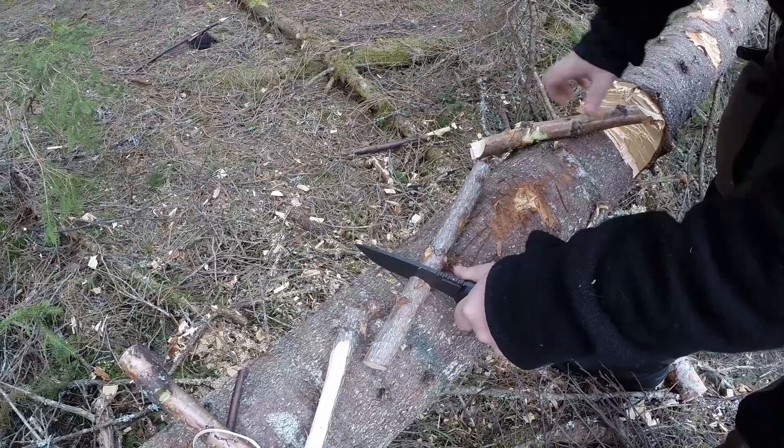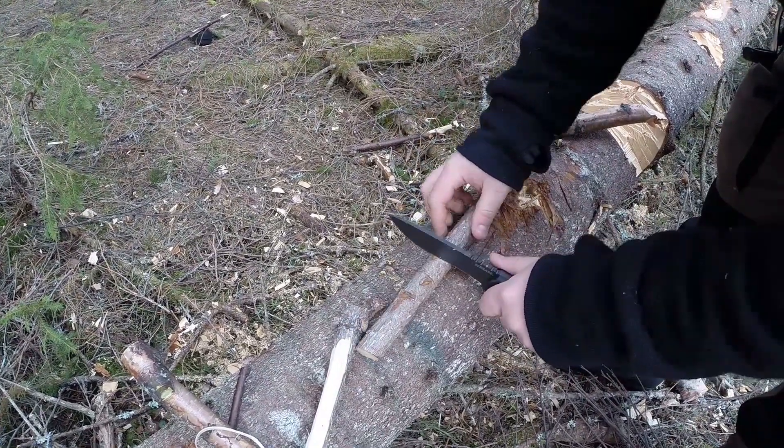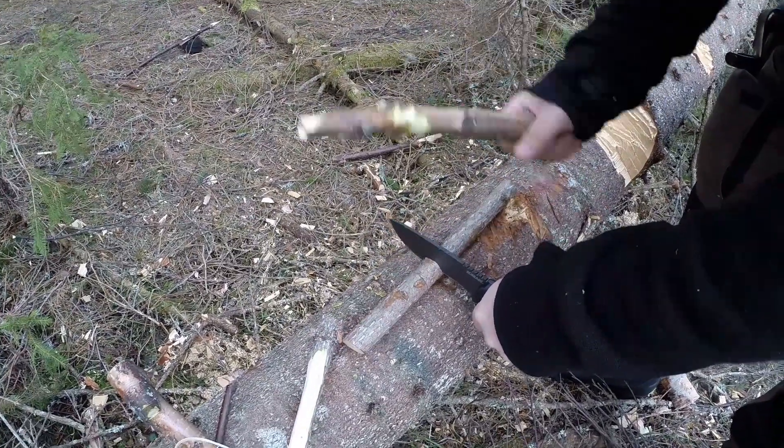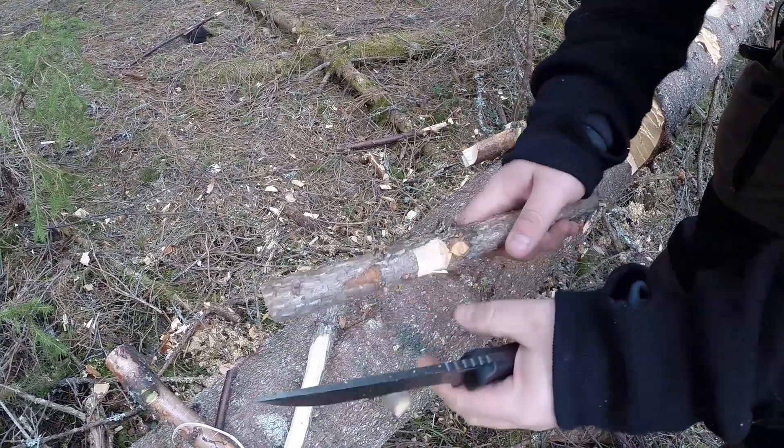As you'll see in our test, it really does all we put it through — everything we feel this type of knife should be able to perform. For that price, it's pretty damn good. It's a nice package, which brings us to the sheath.